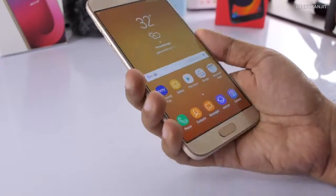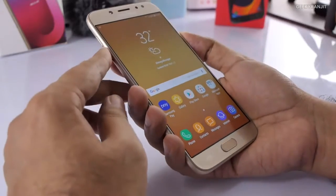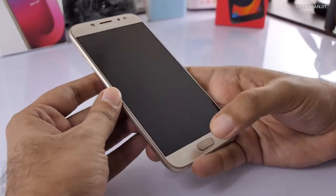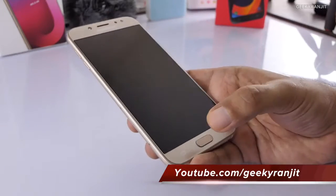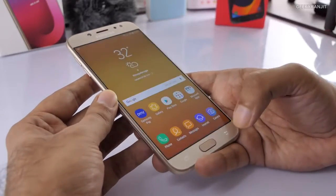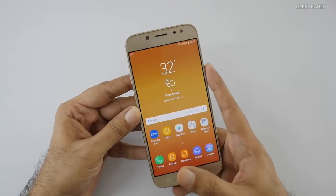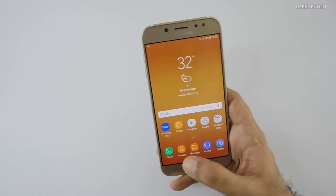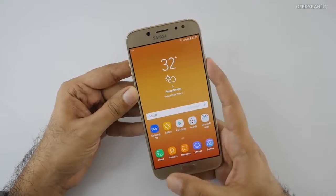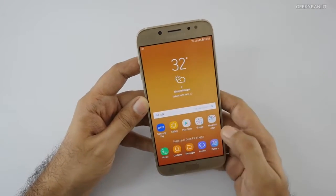I have to give credit where it's due — the build quality really feels nice for a J series phone. Testing the fingerprint scanner: you can place your finger on it and it unlocks. It takes about half a split second but it works well — you can also just press it to unlock. The fingerprint scanner is actually pretty good compared to many Samsung devices.